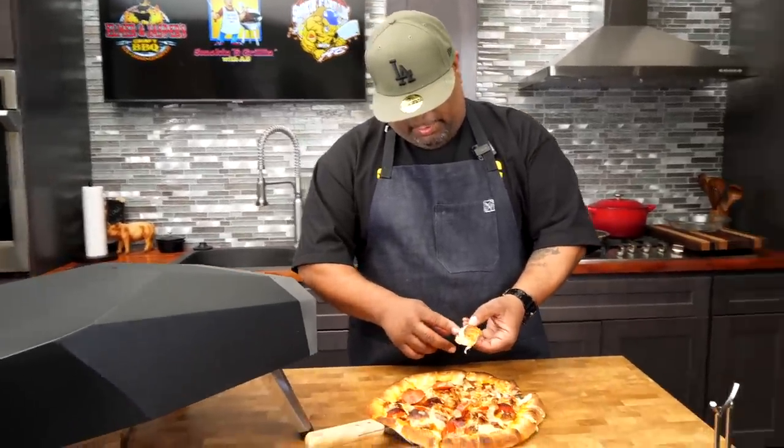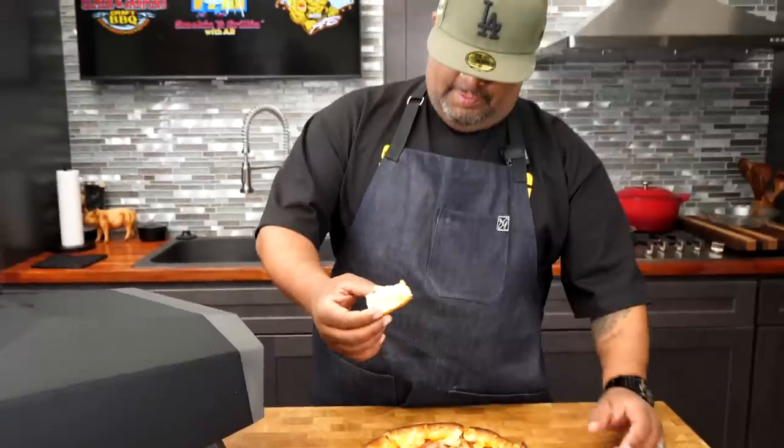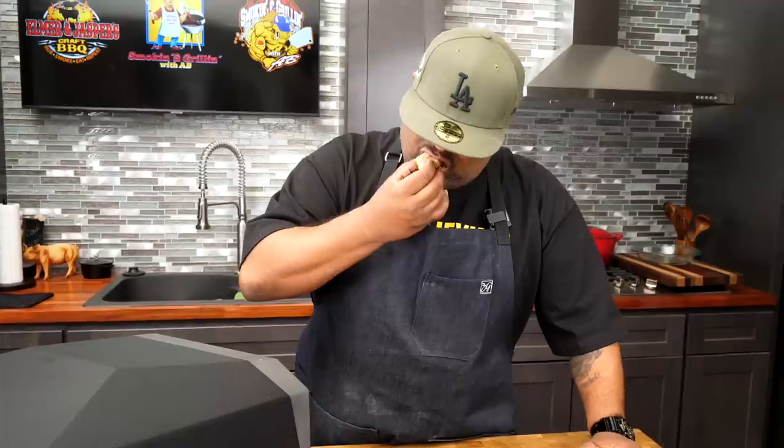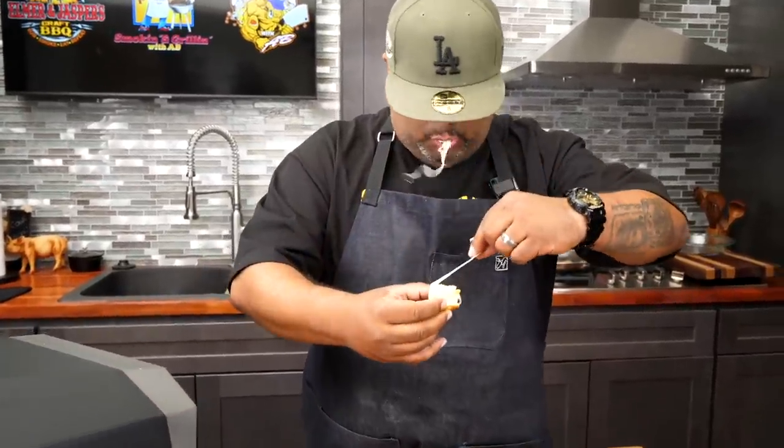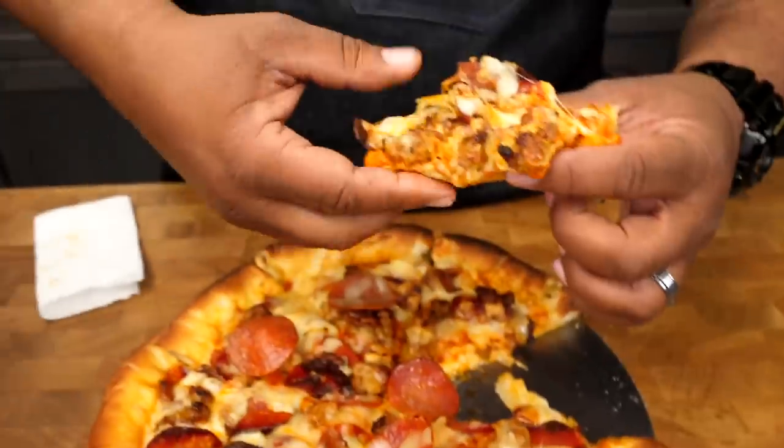Come on in and take a look — stuffed crust right there. For the taste test: I love the way it browned on the outside, it's cooked just right, the bottom is done — this pizza oven, I'm a believer, folks. Look at the other pieces of crust — I just ate one already. I can tell you this is fire. I got the best job, man.